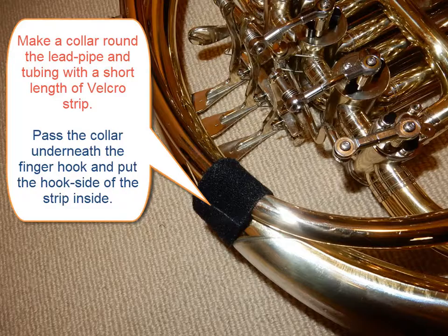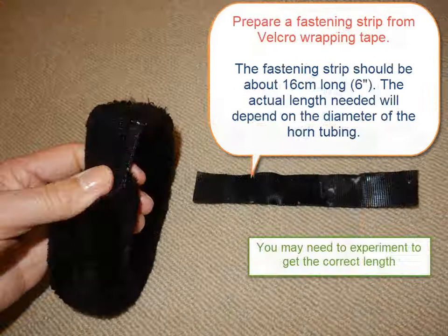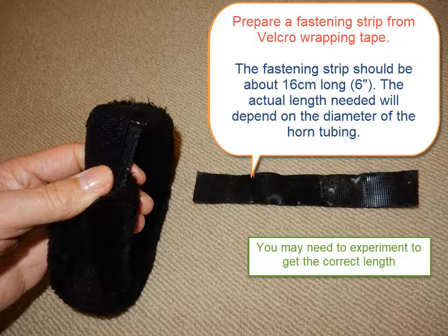Start by making a collar of velcro strip wrapped round your horn tubing just above the finger hook. Make sure that the collar has the hooks inwards and that the furry loop side is on the outside. It should be loose enough to rotate round the tubing. Then slide the collar underneath your finger hook. The padded loop is attached to the collar with a short strip of velcro — the actual length needed depends somewhat on the size of the horn tubing and the design of your finger hook.